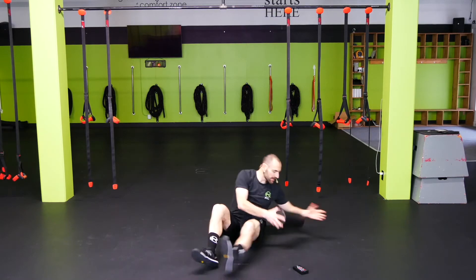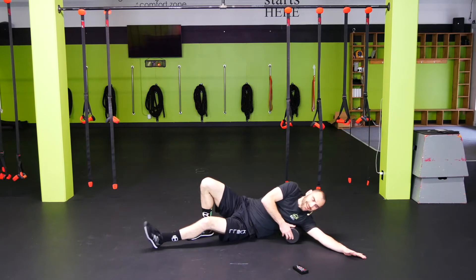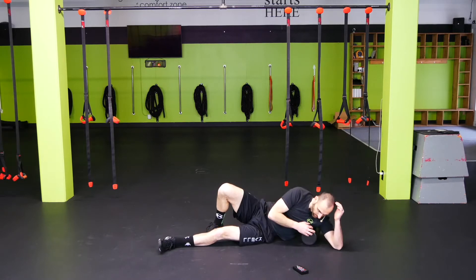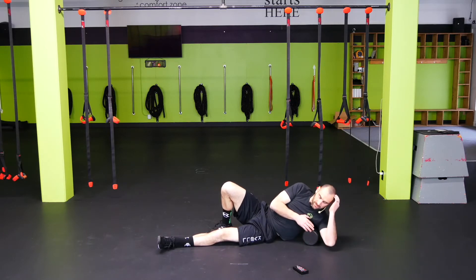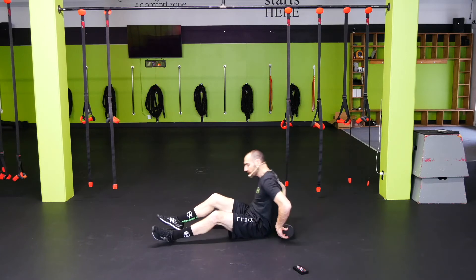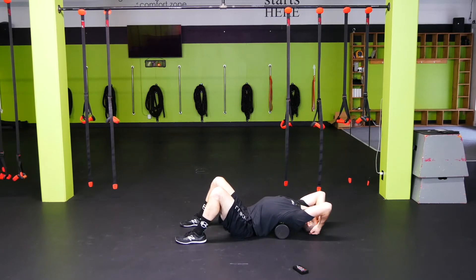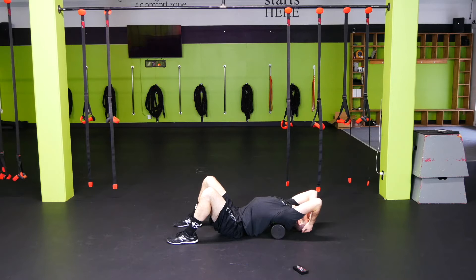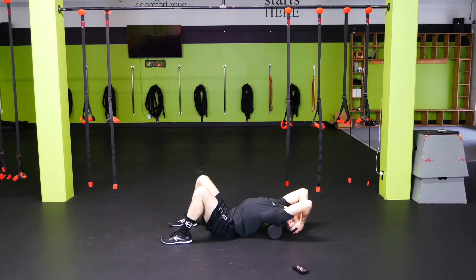Let's switch sides, go on the left side — same thing right behind the armpit. Make sure that we're staying on the muscle here, not on the rib cage. We don't want to be on the rib cage; you want to stay on that big muscle in the back. Again, we can rock back and forth or we can go up and down. In five seconds we're going to go to T-spine extensions. Let's take the roller just under the shoulder blades. I'm going to keep my hips down, arms up by my head — I'm just going to extend back, hang out for a few seconds, let it open up. Come back up, scoot down a little bit so the roller goes up, extend back over. Let's do one more — extend back over and just hang out, let it open up.